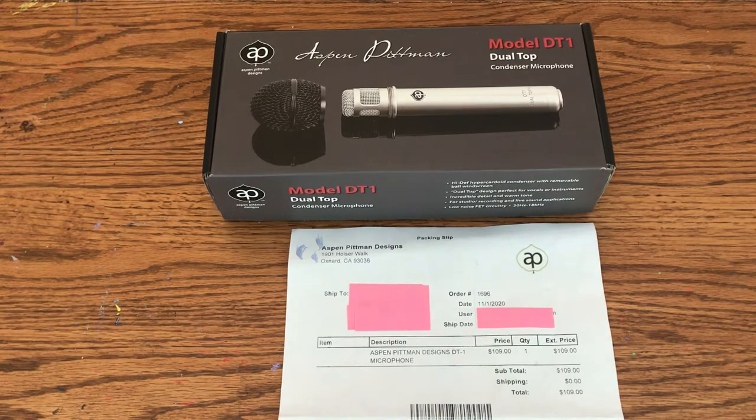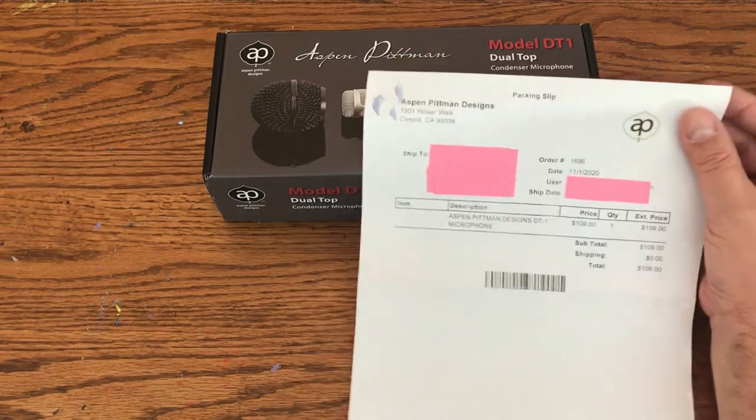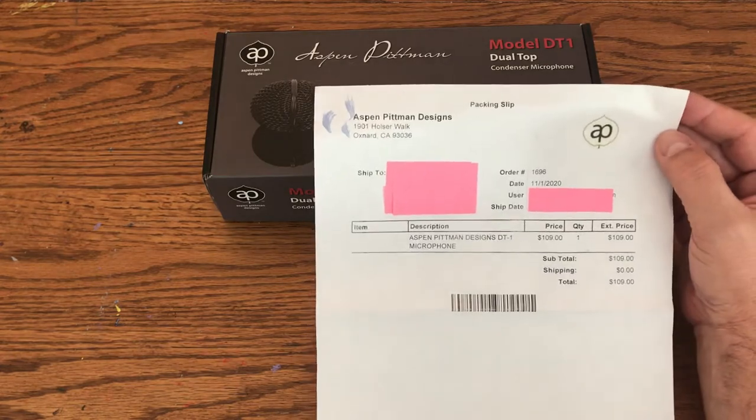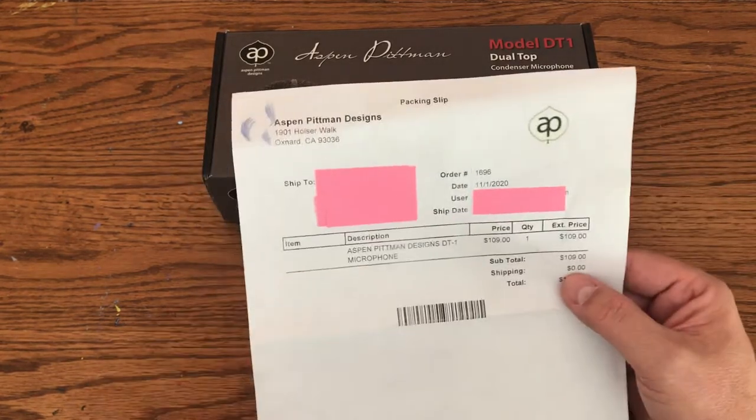I ordered this microphone back on November 1st. It's now November 12th, so it took less than two weeks to get here. I'm up in Canada. I ordered it right from Aspen Pitman Designs themselves — $109 US, with no charge for shipping. Shipping was free, which is fantastic.